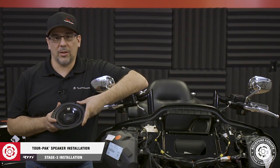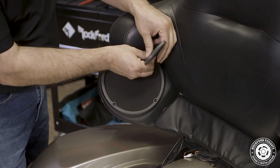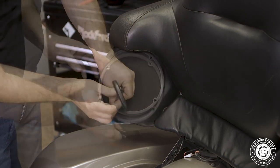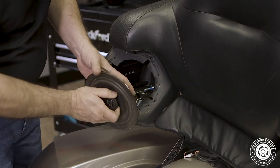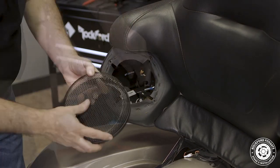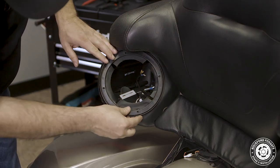Now we're ready to install our tour pack speakers. We'll use a T10 Torx to remove 4 screws holding the grill and speaker in place. Detach the old speaker, noting the positive and negative connections. On the new speaker, we'll detach the grill from the trim ring, connect the speaker, and secure the assembly in place using the existing hardware. Once done, we'll attach the grill with the Rockford Fosgate logo facing toward the bottom.